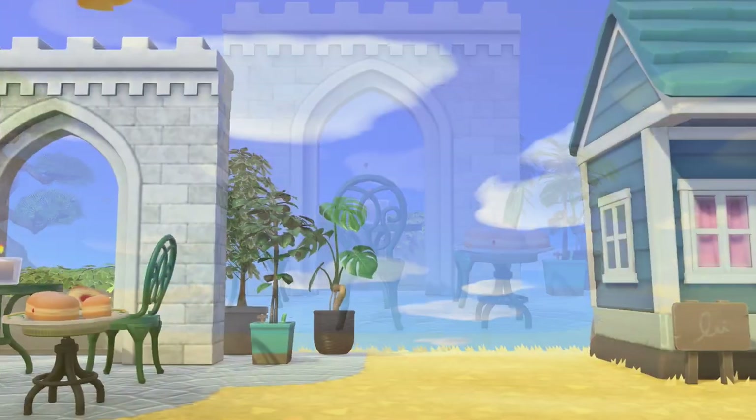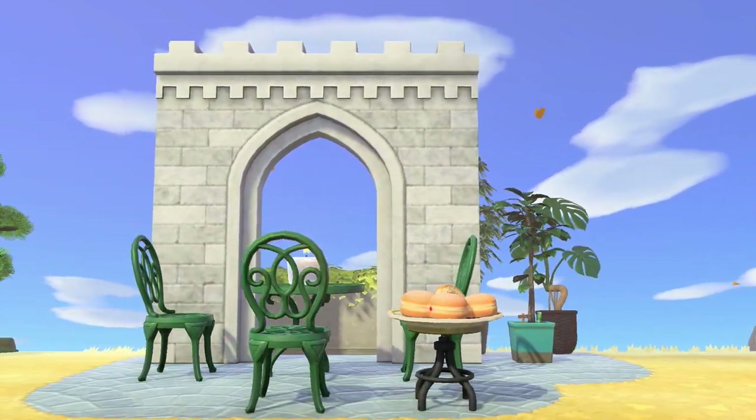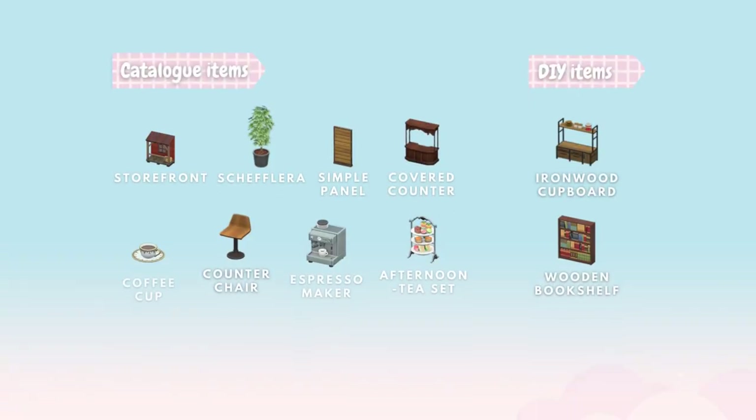I'm going to take you through each of these designs including all the items I used. We're going to start with this first design, so for this you're going to need these catalog items and DIYs.